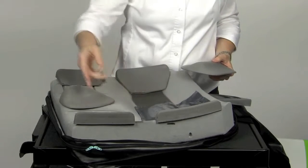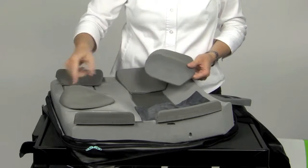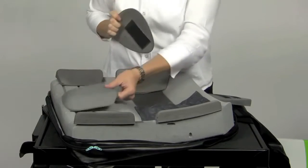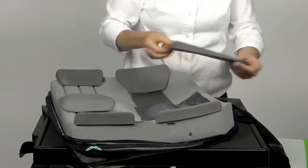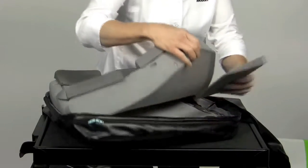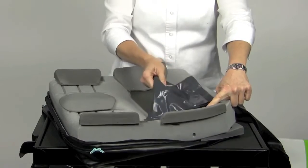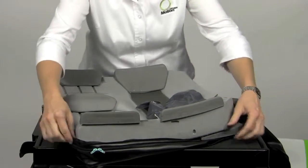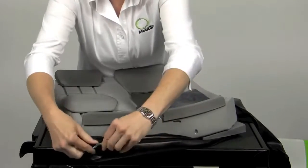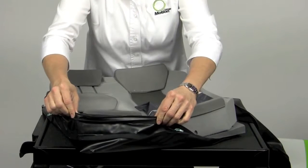FitKit positioning pieces provide lots of opportunity for accommodation of postural issues. Included are abductors, adductors, obliquity wedges, hip guides, and fluid supplement inserts that can be added to the cushion to meet the positioning needs of the patient. The suitcase style expansion cover allows the use of positioning pieces without the need to customize the cover.